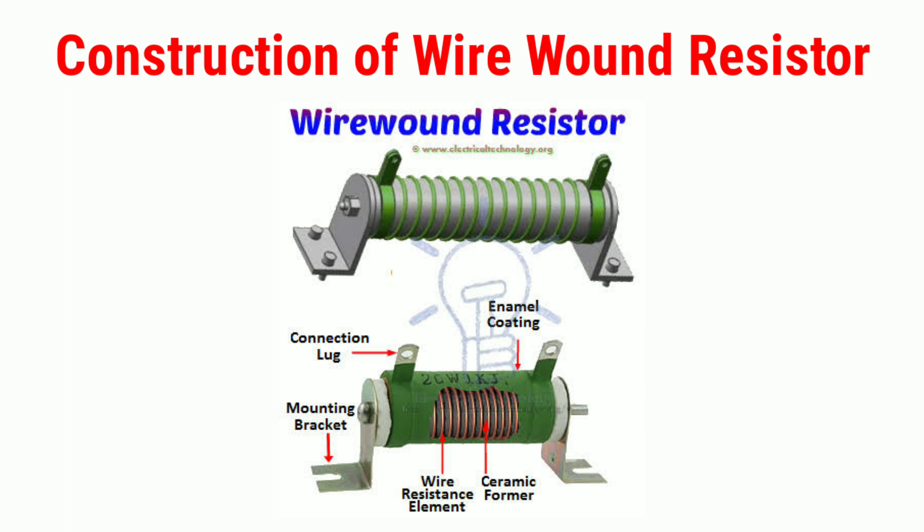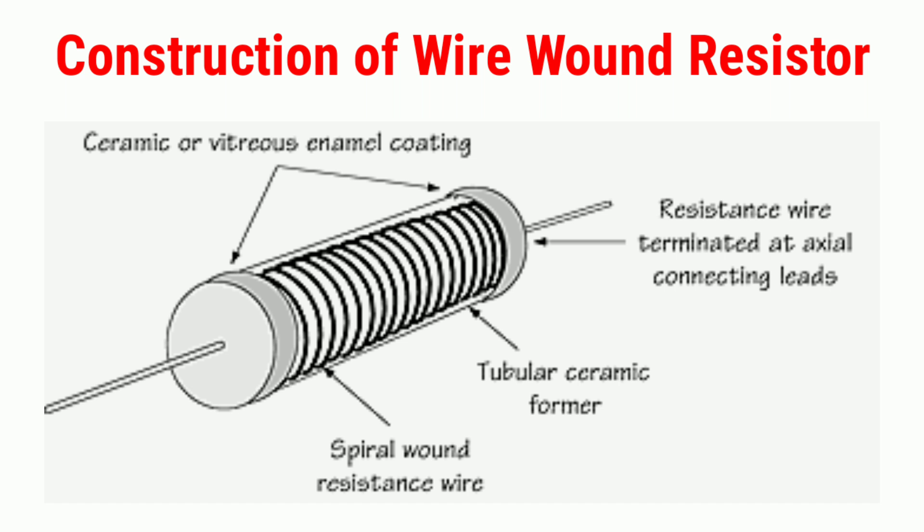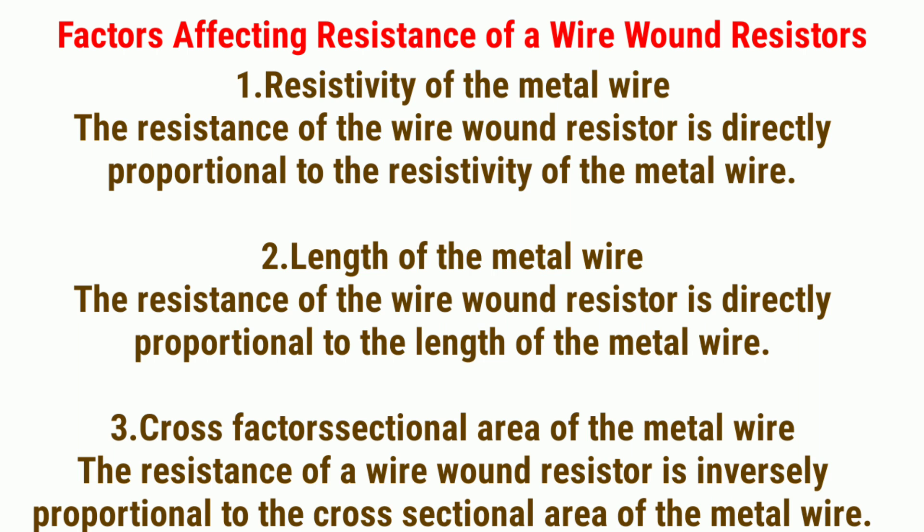Most commonly used core materials include plastic, fiberglass, or ceramic. The wound wire is covered with an insulating material such as vitreous enamel, which opposes or blocks outside heat. This step is taken to achieve high stability so that even at high temperature, heat does not enter the wire wound resistor, allowing it to operate safely at high temperatures.